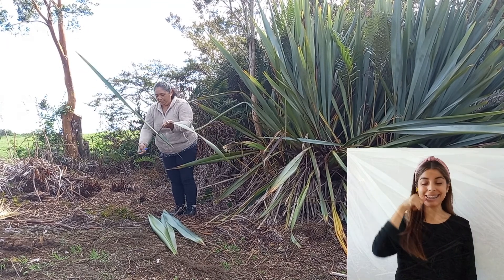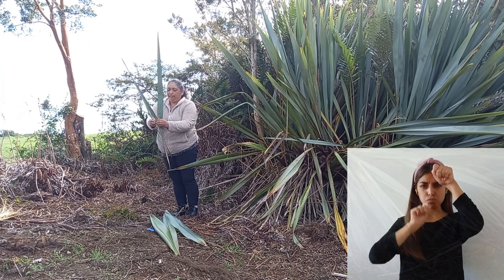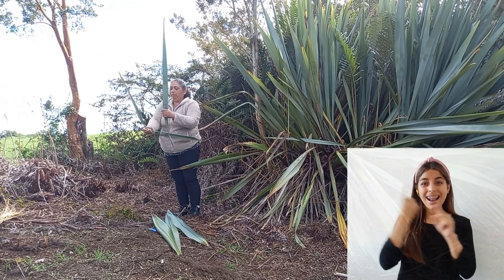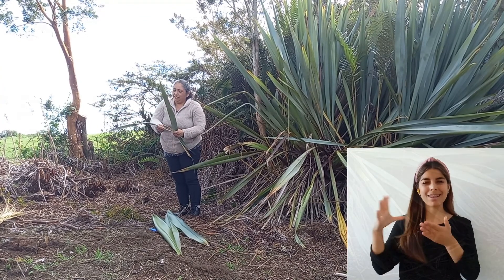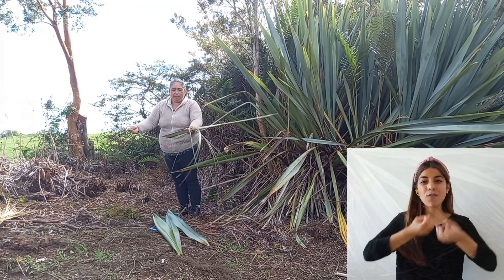Lo corta en medio. Vas preparando enseguida la fibra. Al tiro se prepara porque hay que colocarlo a secar porque en tres días está lista para tejer. Tres días detrás de la estufa, las estufas que tenemos acá en Chiloé, entonces se le hace fuego y ahí se seca la manila.